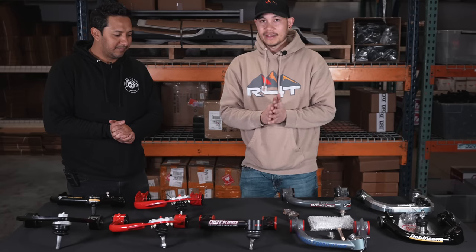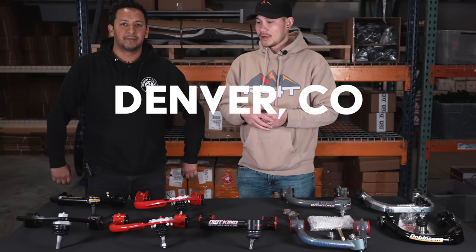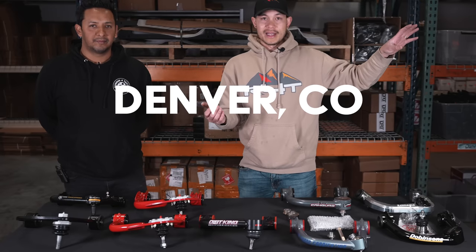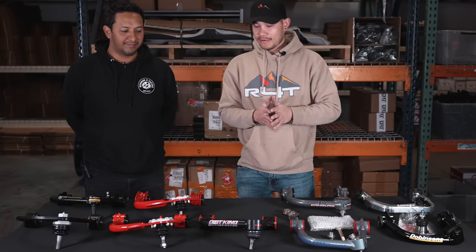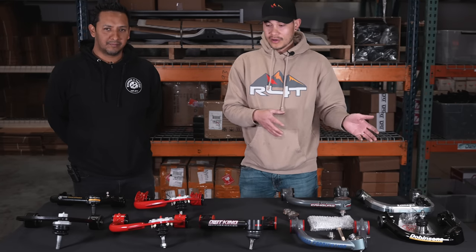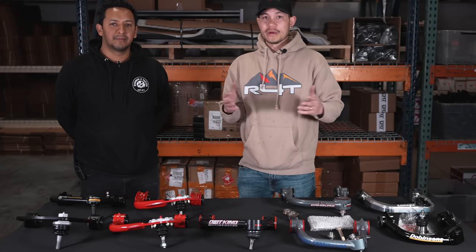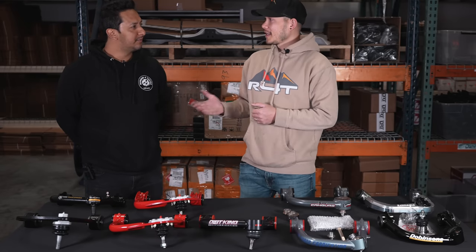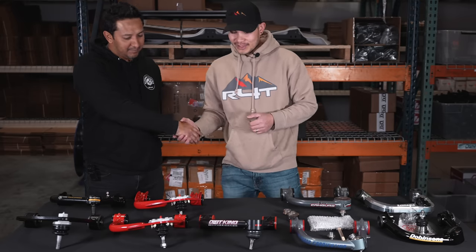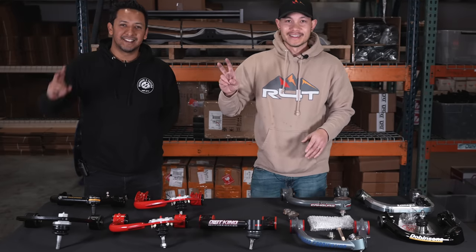That covers everything on upper control arms. If you have questions, give us a call — we're in Denver, Colorado. Hugo or someone up front can help you figure out which arm is best for your build, or get parts ordered and installed. Thanks so much for your help, Hugo. See you guys in the next video.